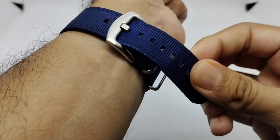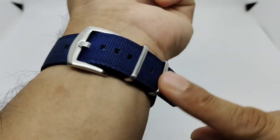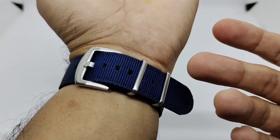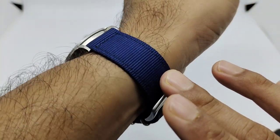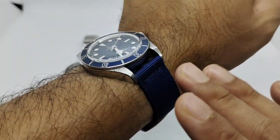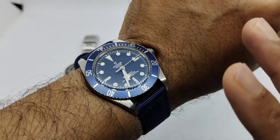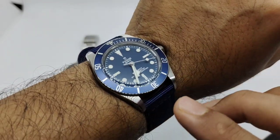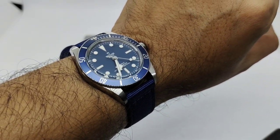Let's put the Tudor Black Bay on this quick release strap. I am on the third hole, so people with maybe a 7.5-inch wrist can still use this strap — there are quite a lot of holes left. Check that out — I just love this blue. It's not really shiny but features a dark navy blue that pairs really well with the matte blue dial and aluminum bezel insert. That's strap number one.